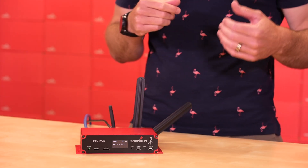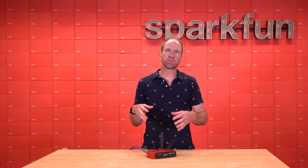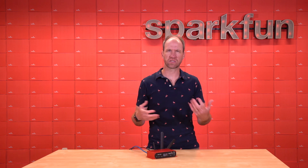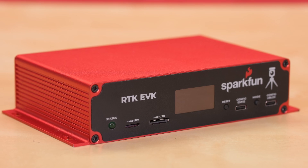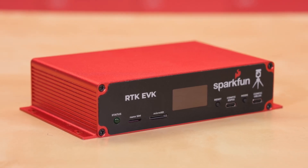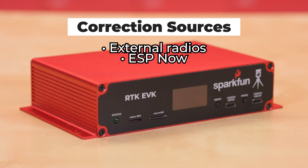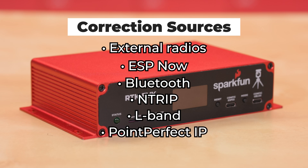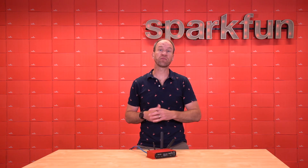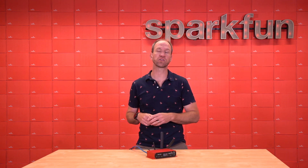The last failover type is corrections failover. In the case of RTK, you need to provide the receiver corrections every few seconds to maintain a high-precision RTK fix. The RTK EVK has a variety of correction sources it can fail over to, including external radios, ESPNOW, Bluetooth, NTRIP, L-Band, and PointPerfect over IP. If any of those correction sources fail, the RTK EVK will automatically fail over to one that is working.